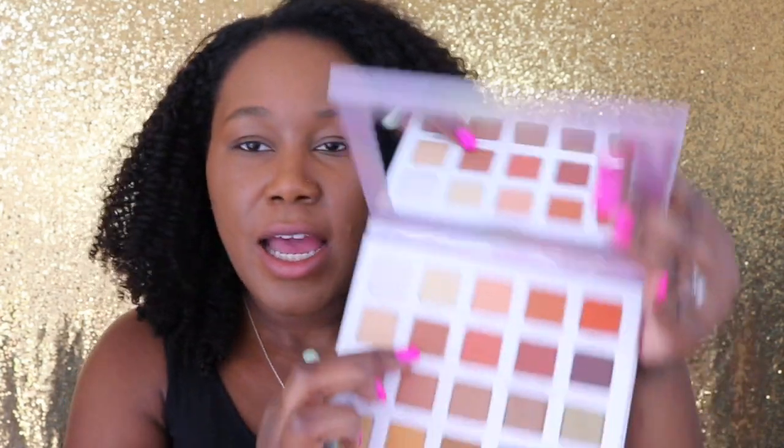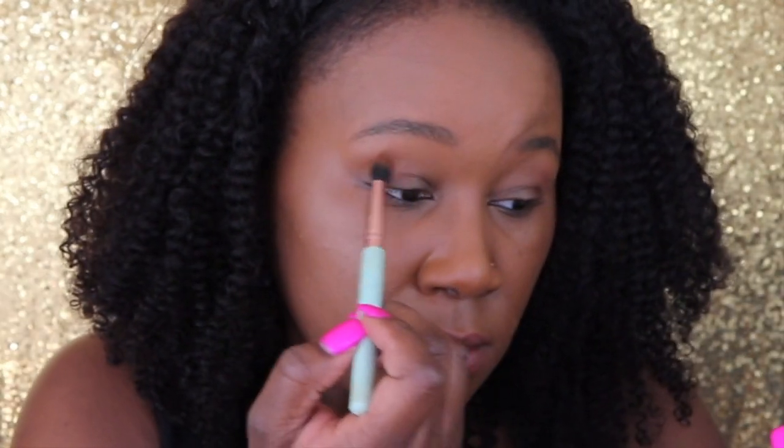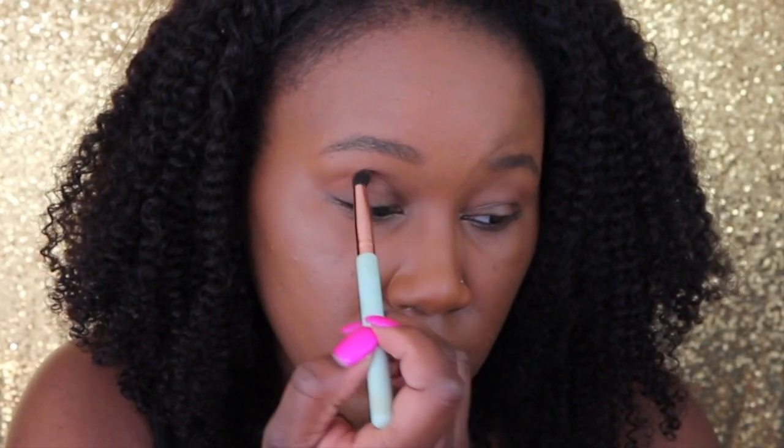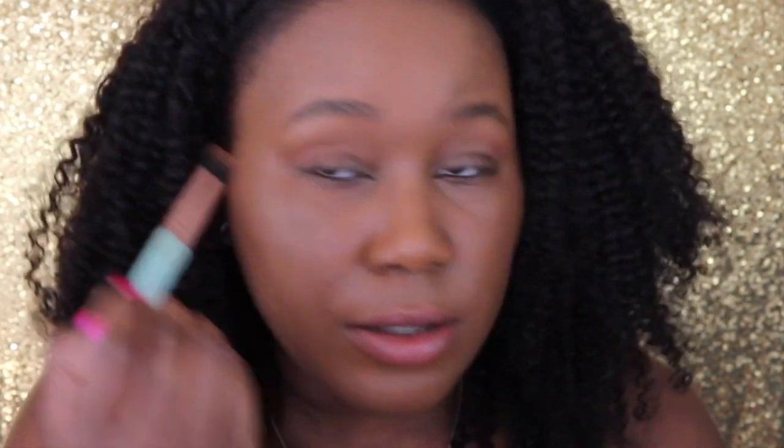We're going to do something very simple. I'm going to start by going into my crease with the color Hangry — that's Hangry right there. I'm just going to dip into it. This is more of like a transition shade. This is like the perfect transition shade for my skin tone. I think it's a really pretty color. It has a nice color payoff for a transition shade. I'm just blending that in.